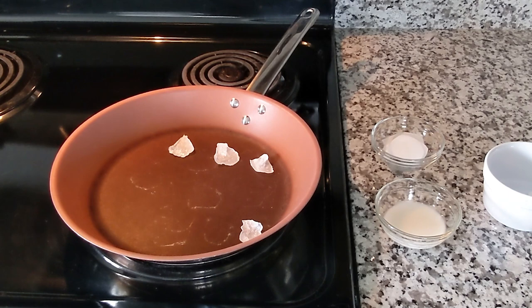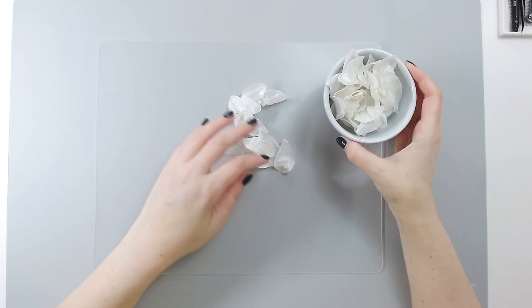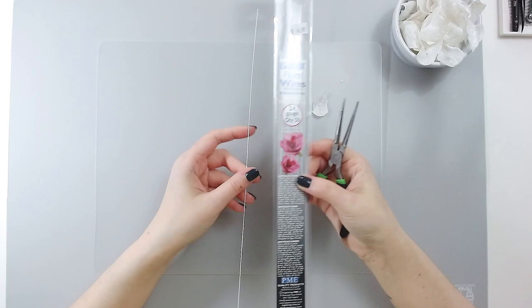Now that I have my petals already dry and colored, you can see how beautiful these petals are. I'm going to start assembling my flowers. For my first layer I'll probably need two small petals like this. I'm going to take a 20 gauge white wire and cut it in thirds.